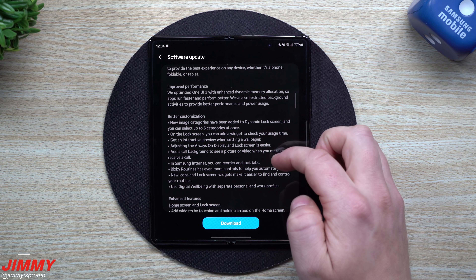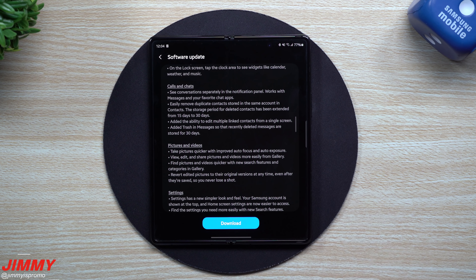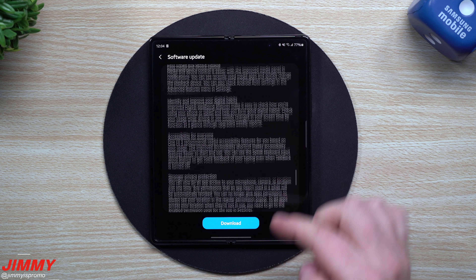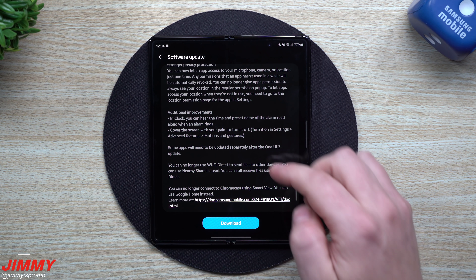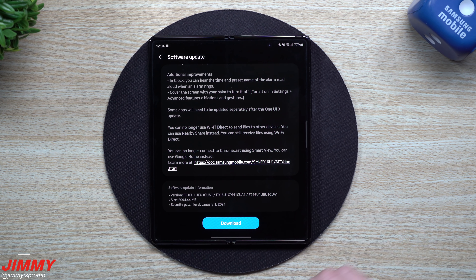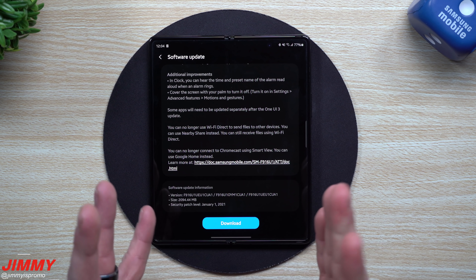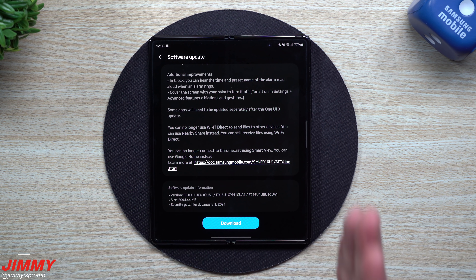Now for anybody who watches this channel, I've already had Samsung One UI 3.0 for quite a while for the Galaxy Note devices, the Galaxy S20. I also have the Galaxy S21 with Samsung One UI 3.1, but here we go — my daily driver, this folding experience device, finally has Samsung One UI 3.0. And I honestly feel 3.0 was made for these folding devices.